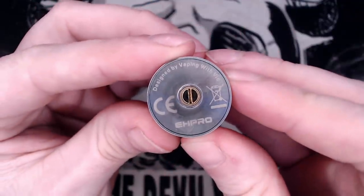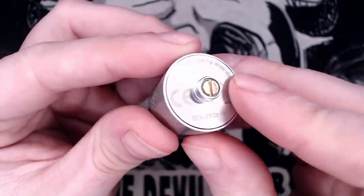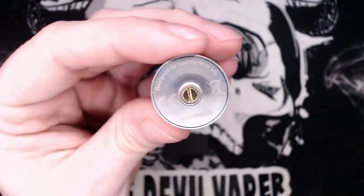At the bottom there you've got 'Designed by Vaping with Vic', the CE bin logo, EH Pro branding, and your solid 510 pin. You can swap that out for the squonking pin if you wish.